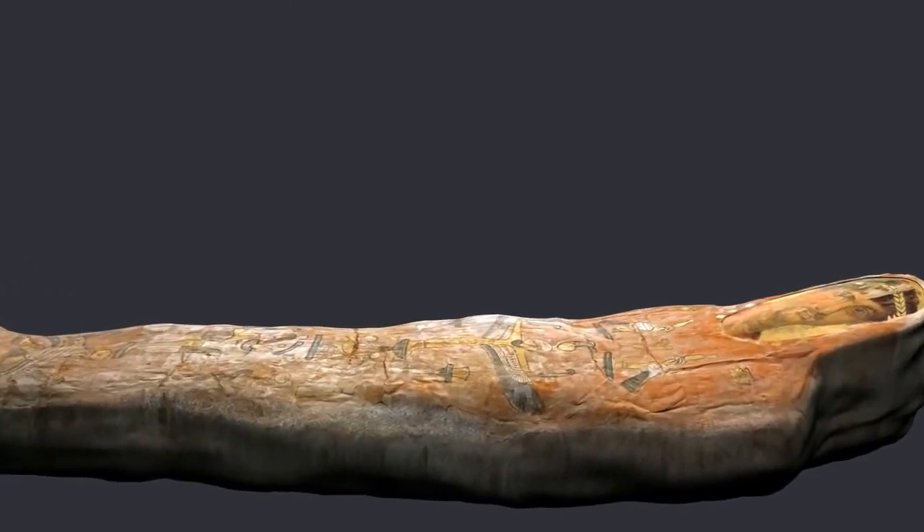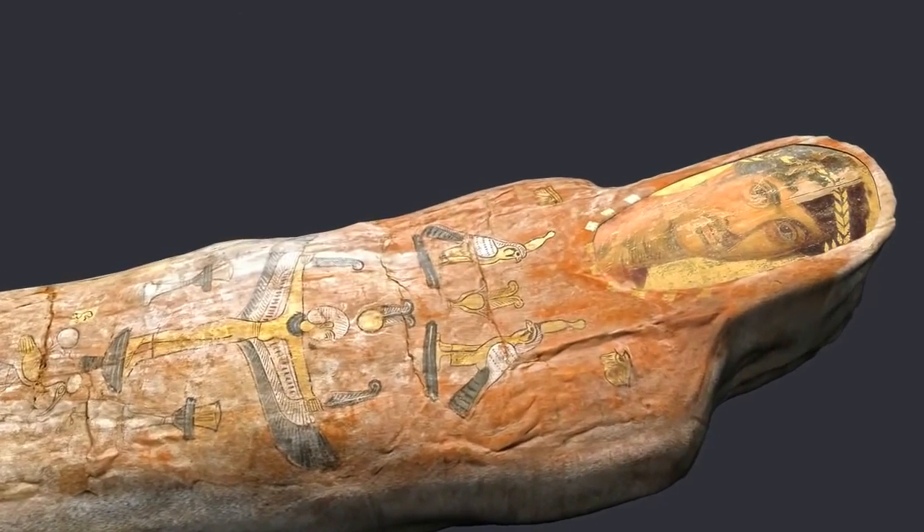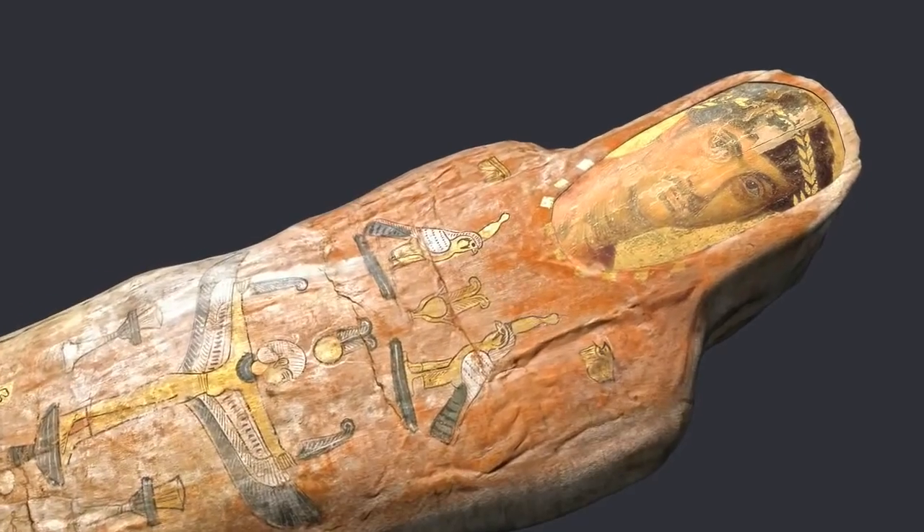This is a mummy of a young man named Heraclides. He died in Egypt in the first century AD, when he was about 20 years old.